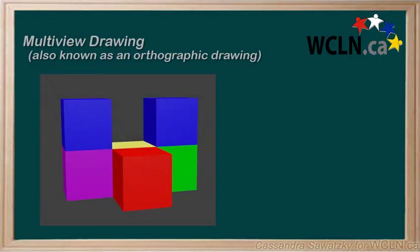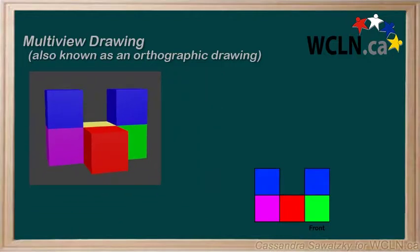For example, the front view of this shape is what you see when you're looking at it right now. But drawing only the front of an object doesn't show the whole 3D object, so we need to draw some other sides to better illustrate the shape.